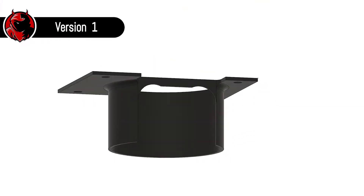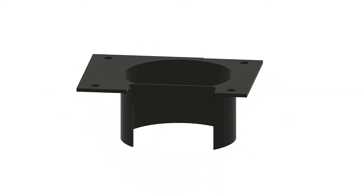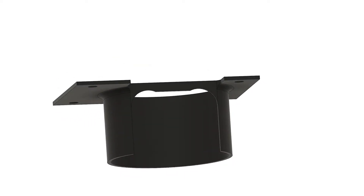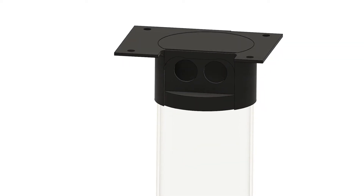Let's get into the nitty gritty stuff. This is the design of the first bracket — a very simple base plate and a tube element to hold the reservoir in place. As you can see in the assembly animation, the reservoir should just slide into the bracket and keep itself in place.